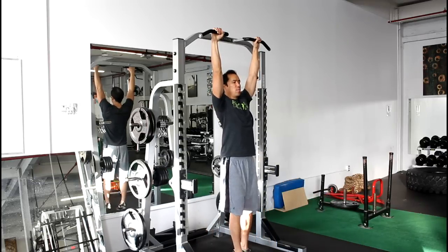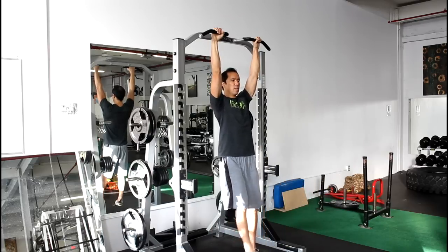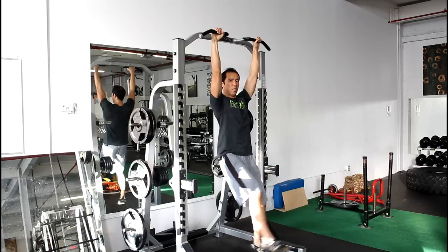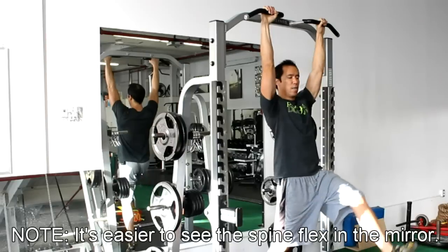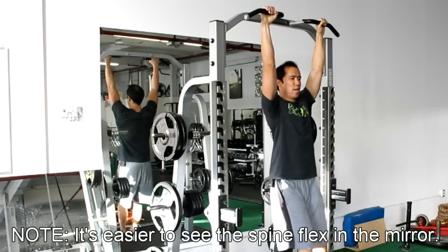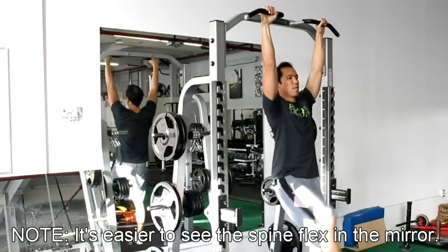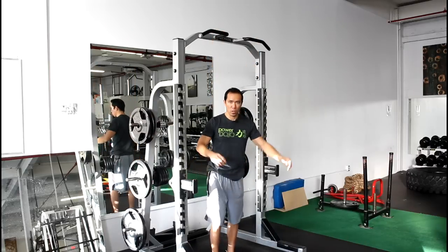Right here with my right leg, I'm thinking of extending it back, squeezing the glutes — that keeps the spine in neutral and dissociates hip flexion from spinal flexion. As you can see, my spine is not flexing. As opposed to doing it this way — look at my spine, it's flexing — if I just lift the leg up as high as I can, the spine is flexing. That's a very important distinction.